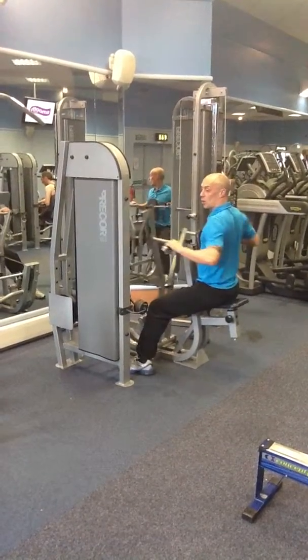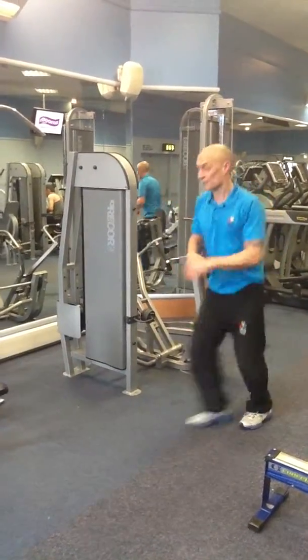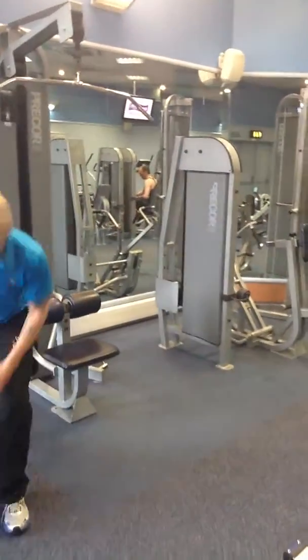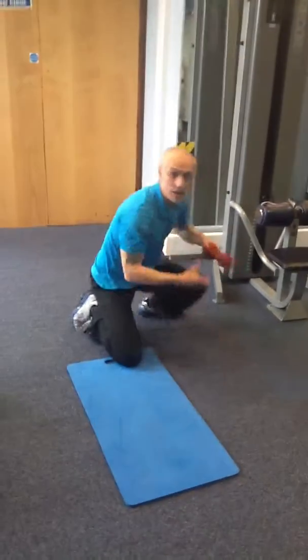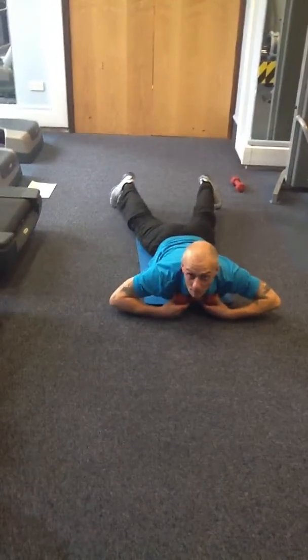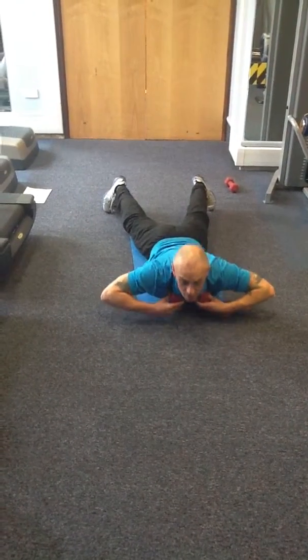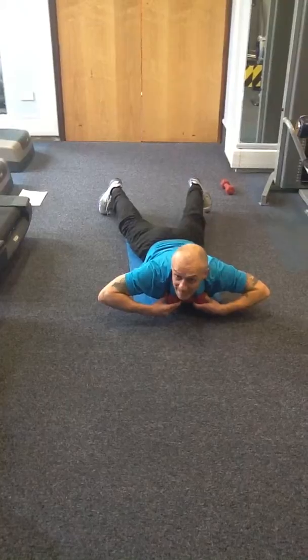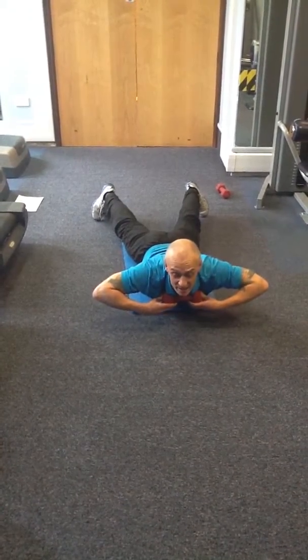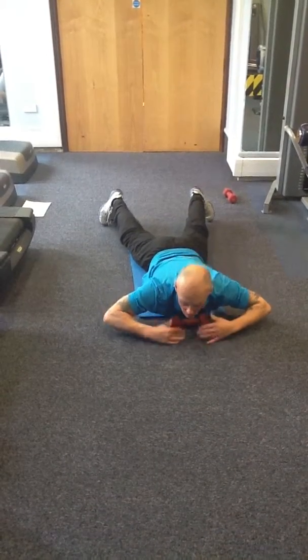As soon as you've done that, get your mat on the floor. Take your dumbbell - three kilos - against your chest. Back extensions. One, two, three, four, five - all the way to ten. Last one: lift and hold for ten, nine, eight, seven, six - forward and relax.